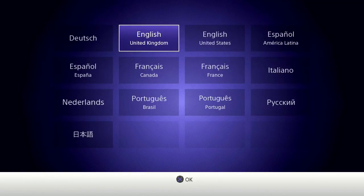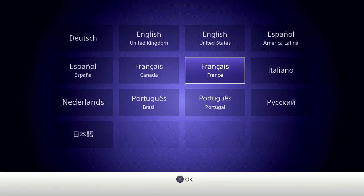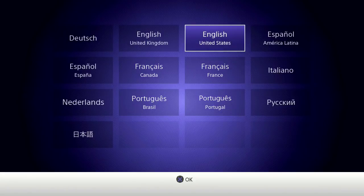Alright everyone, 8-Bit Days a Week is here and we're going to test out the PlayStation Classic for the first time. As you can see, this is what you get when you power it on the first time — a language selection screen. Let's just go with English.